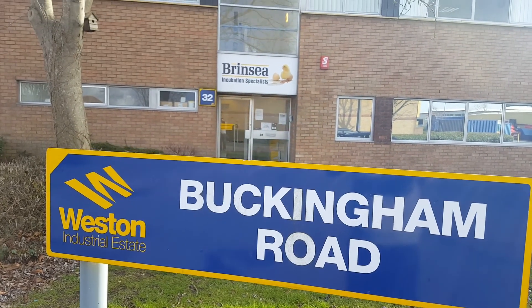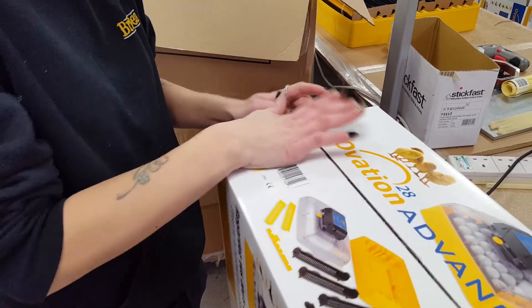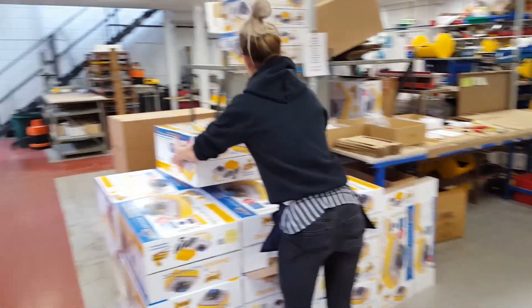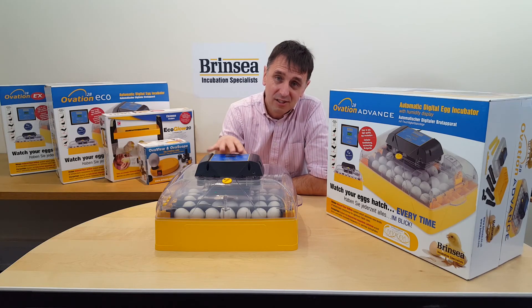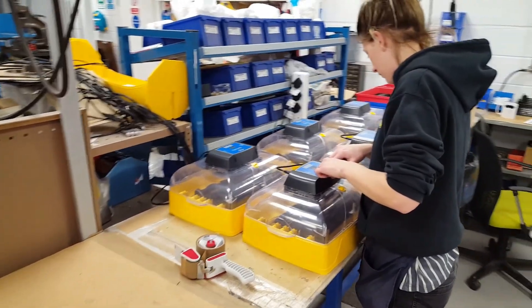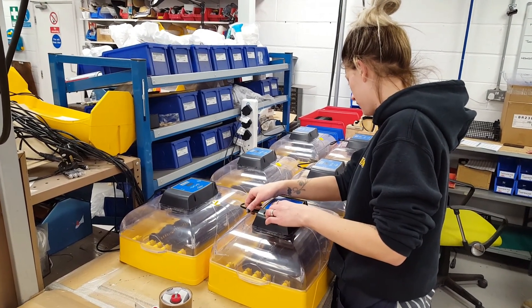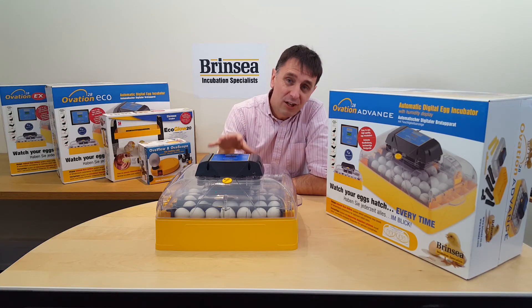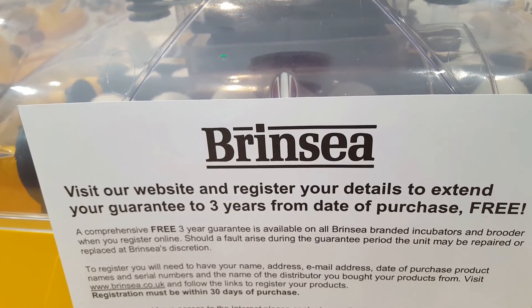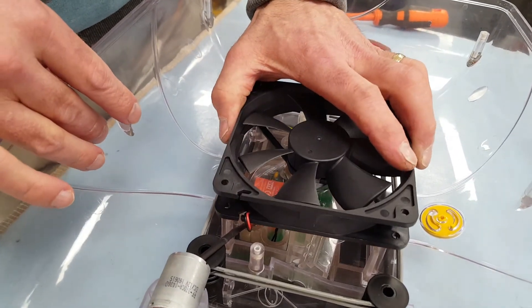Brinsea Products is a UK family-owned business. We build our Ovation 28 Advance here in a factory based in Somerset for dispatch to retail stores and distributors all over the world. Like all our products, the Ovation 28 Advance is tested as part of our quality control system to ensure that when you choose a Brinsea machine, you do so for its quality, reliability, accuracy, and good value — and in the knowledge that your Ovation 28 Advance comes with a 3-year warranty when you register it on our website, and that we are here to offer repairs, service, and advice if needed.